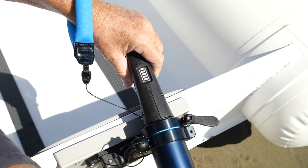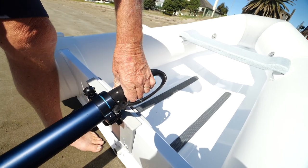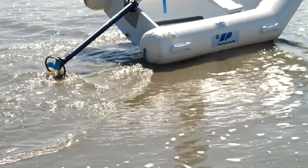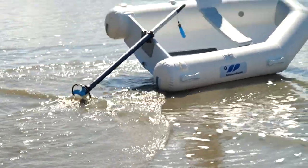This gives you your battery monitoring. The telescopic pole goes from 130 centimetres to 170 centimetres in length, so it's got the versatility to be fitted to most small dinghies and tenders.